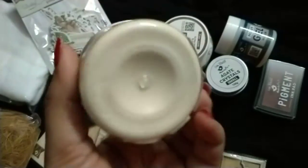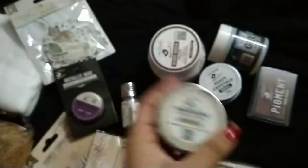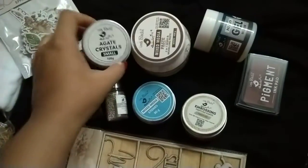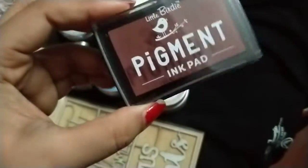I have taken a neutral color embossing paste so that I can add some colors on top of it. That is aggregate crystals in a small size. Also mix media paste — this is my second purchase of this.